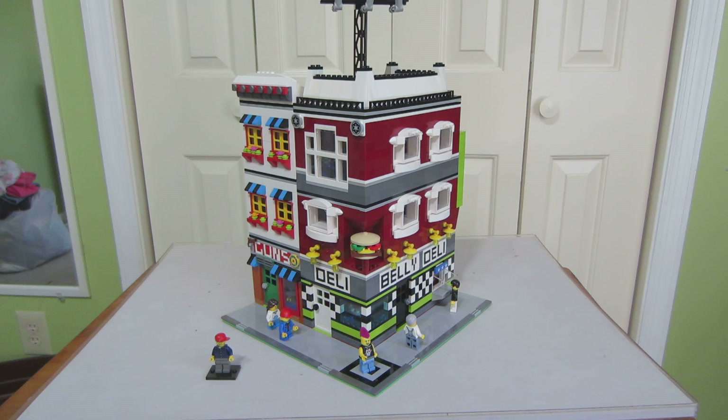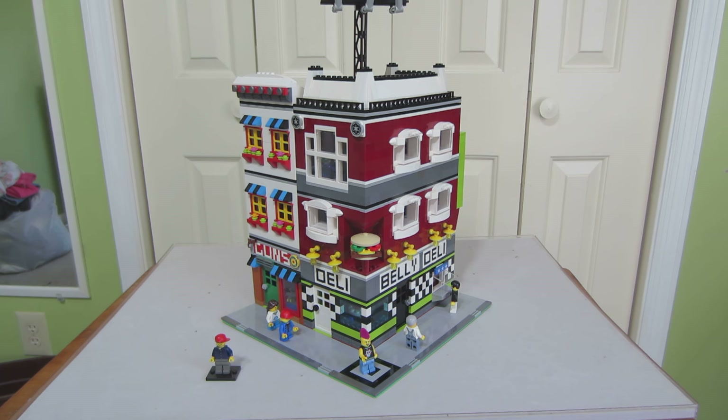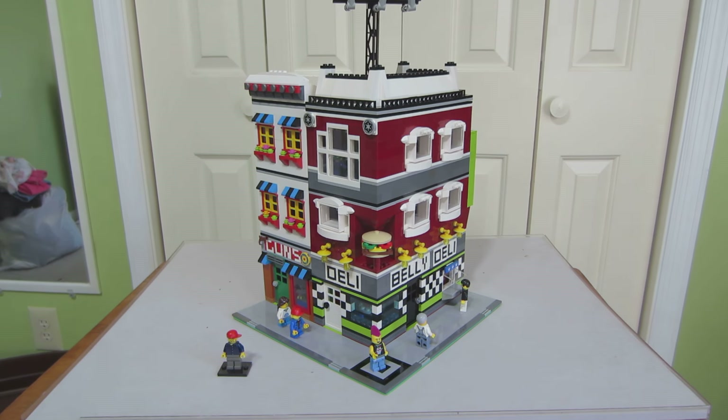We have two buildings. The one on the left is a gun shop. I thought it was Zany Bricks when I made this gun shop — I thought that might fit into his city, New Hill. Then we have a deli, a big deli — Big Belly Deli. I got this inspiration from the new LEGO set that has a deli in it, and I decided to make my own deli.